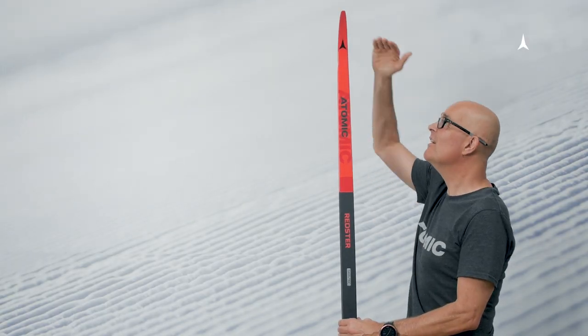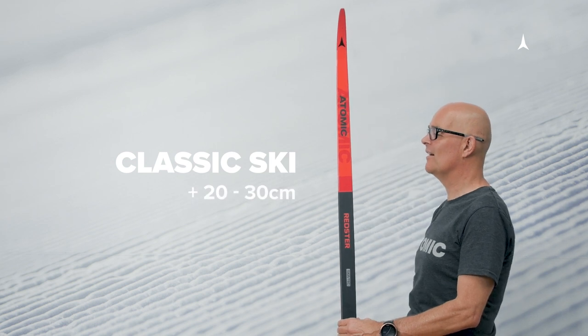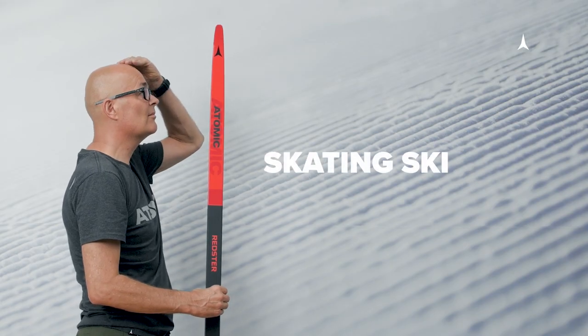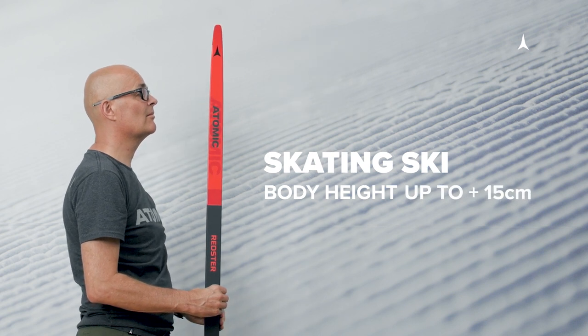To find out the ideal length of a classic ski, add about 20 to 30 centimeters to the skier's height. A skating ski should ideally be between body size and up to 15 centimeters longer than the height of the skier.